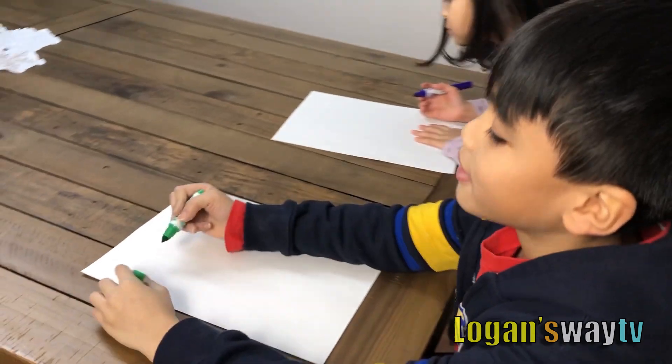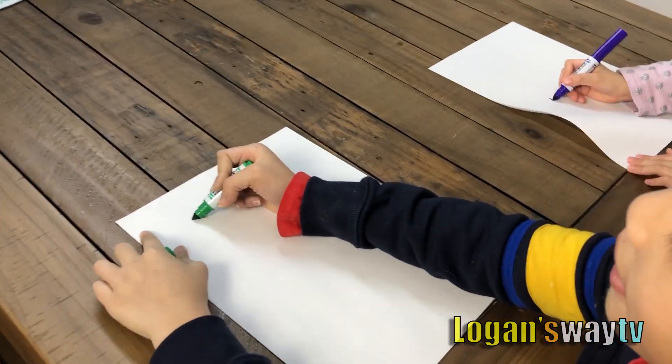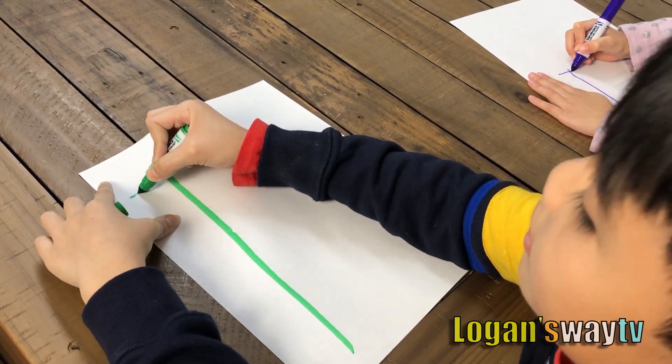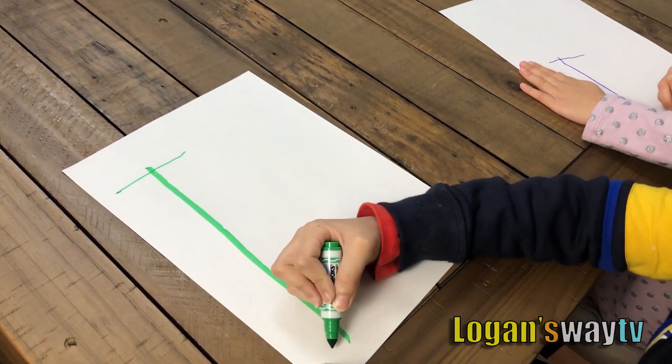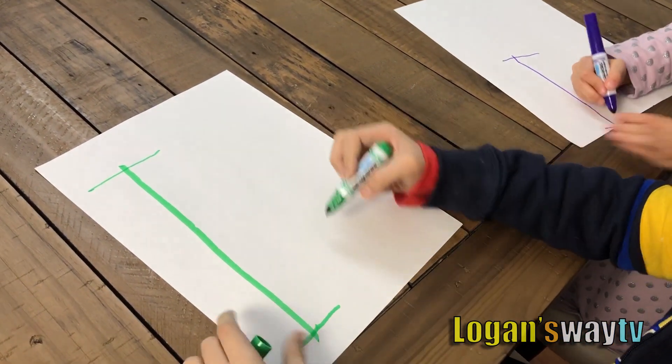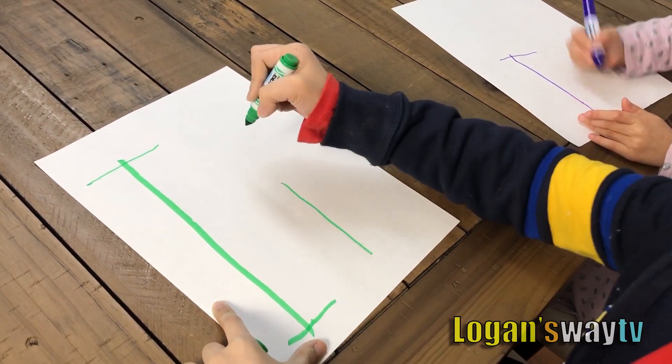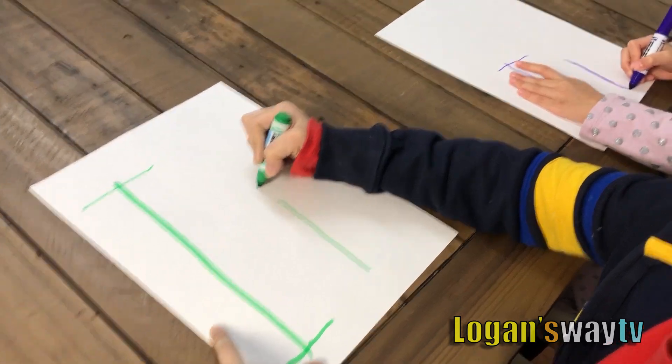Let's write letter I. I got this. This is too easy to do. Just make a T and put it down. And then after that if you want, lowercase I — dot. Just make it.